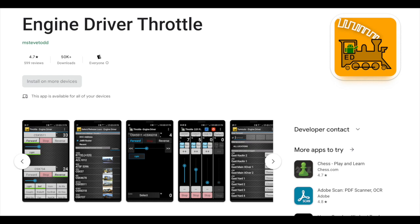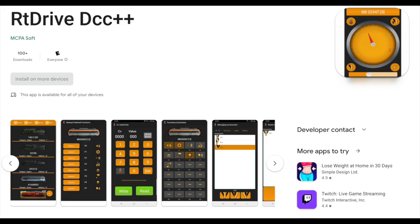When it came to Android apps the choice seemed quite a bit wider. Top of the list is EngineDriver, which can control up to six locos depending on the throttle chart you choose. It does have a roster feature but it depends on what is already stored in the command station, and I'll come onto that later. Then as well as EngineDriver there was RT Drive DCC++, which controls locos one at a time but with a fairly simple way to switch between locos, and there was a database which was effectively a roster feature where I could allocate labels to the different functions.